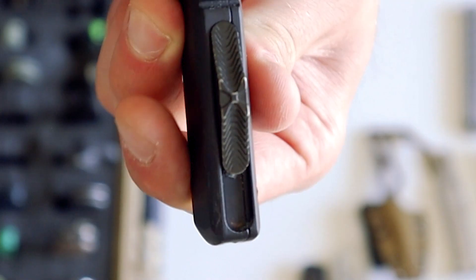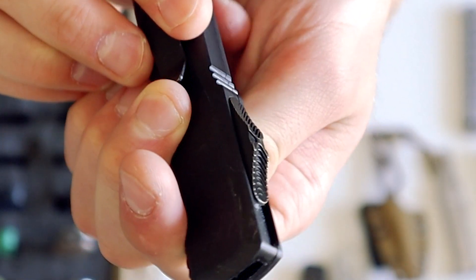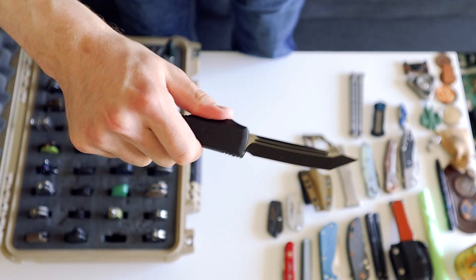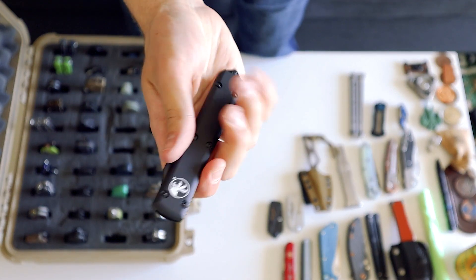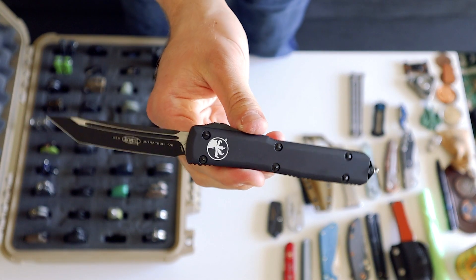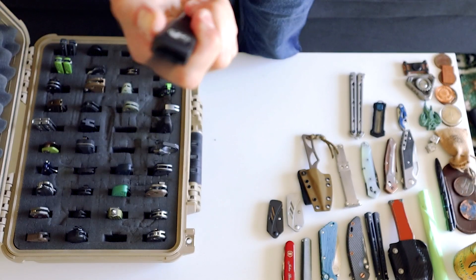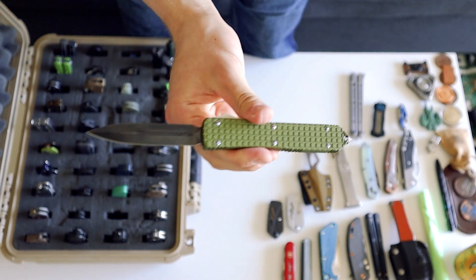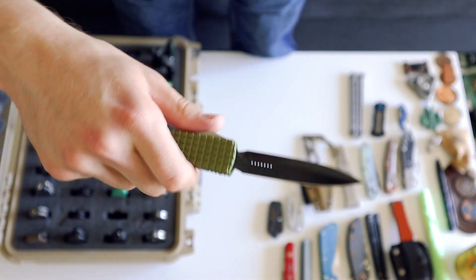Then we have my Ultratech — my tanto all-blacked-out Ultratech, which is the best version of the Ultratech that you should get. It has their newer style ramped button which is a little bit easier on the finger. Obviously if you do this a million times you're going to tear the skin off your finger, but this is the coolest version of the Ultratech in my opinion. Then we have my Monkey Edge exclusive frag pattern with its double-edged blade — I can't really carry this but it's a very nice collection piece.